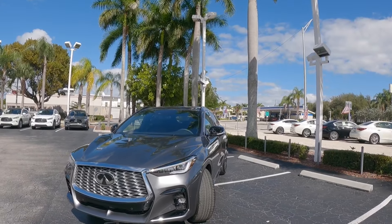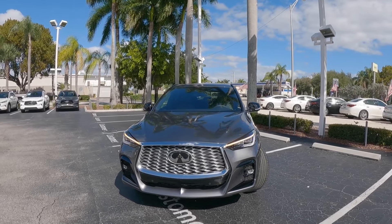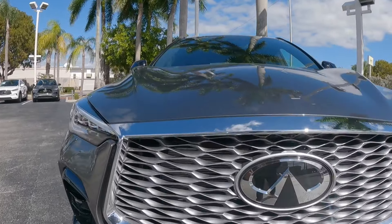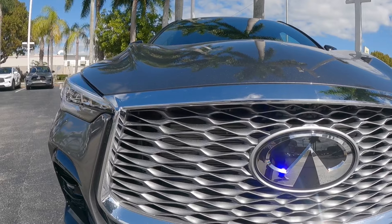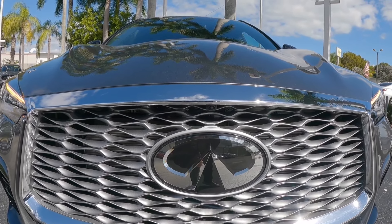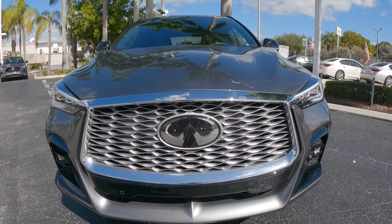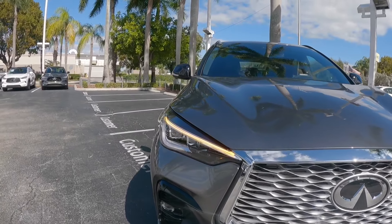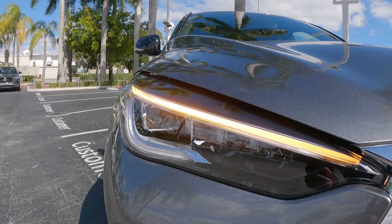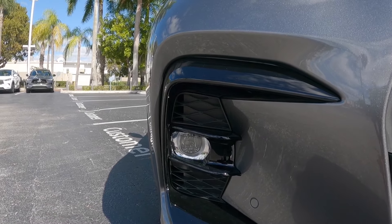Looking at the front fascia of the QX55, very aggressive styling here — it looks very elegant. Looking at this large grille, I actually like the design cues. There is the Infiniti emblem front and center, which does house the driver's assistance camera on this Essential model. There are front parking sensors with some chrome accents. The headlight modules are full LED with an LED turn signal, daytime running light, automatic low and high beam. There are also LED fog lights at the lower part of the fascia.